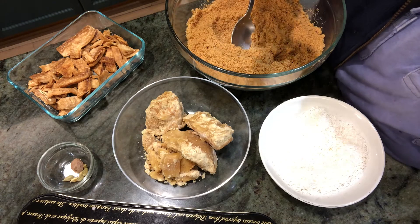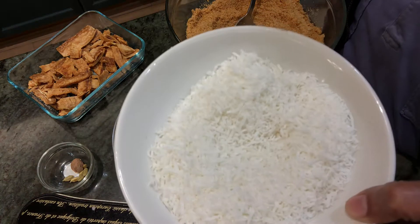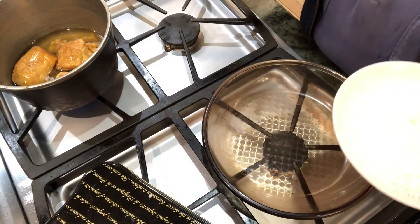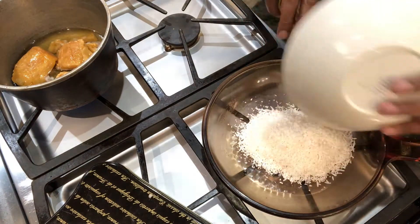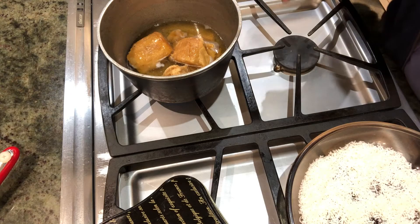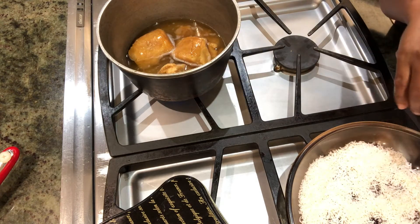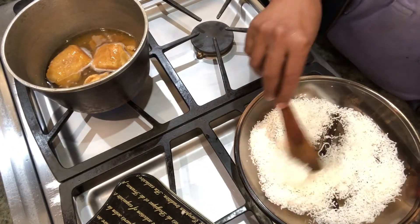I've already powdered the deep fried tapioca. Now I'm going to melt the jaggery in half a cup of water, and dry roast the desiccated coconut. Here I'm dry roasting the desiccated coconut on low fire, and the jaggery is being melted here — let it get completely melted while the coconut gets roasted.